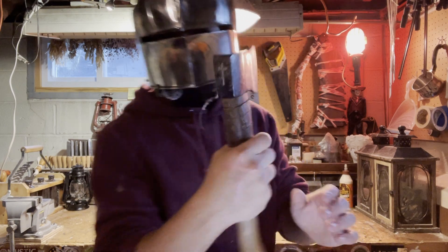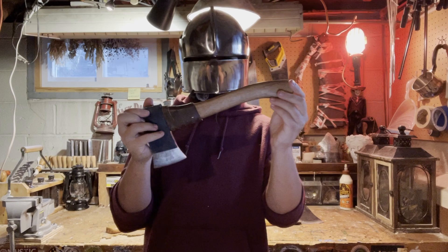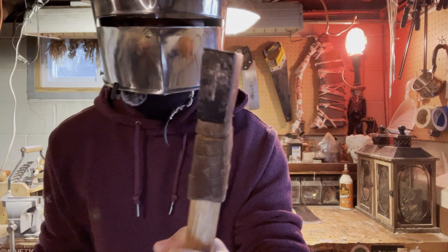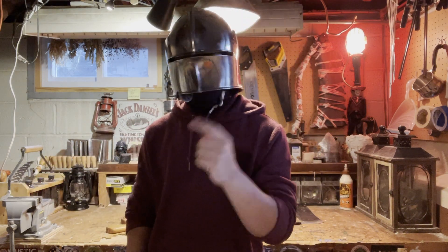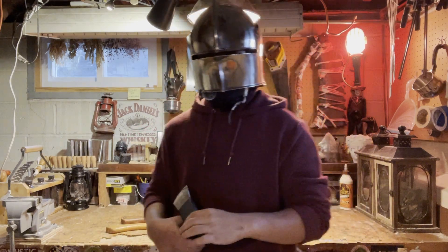On my hatchet I engraved this little cross on the back and I really liked how that turned out, so I wanted to do something very similar for the axe that I'm customizing right now. But I'm thinking, let's add some spice — make it a little more detailed. And so that's exactly what I did.